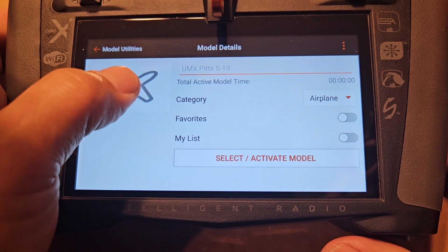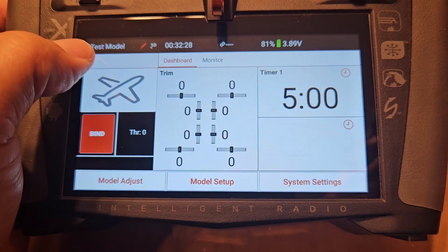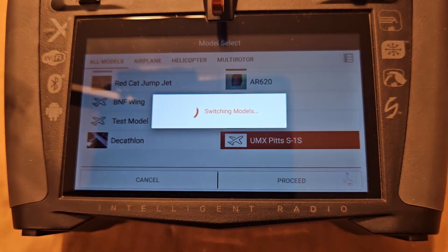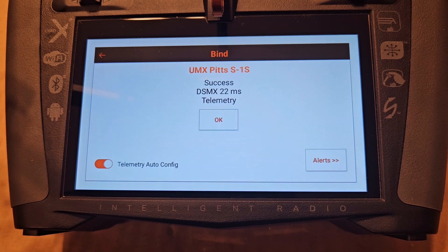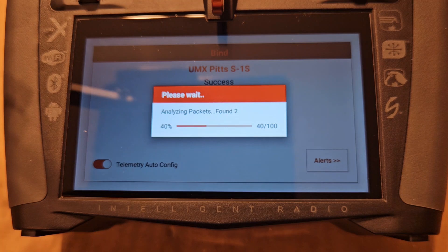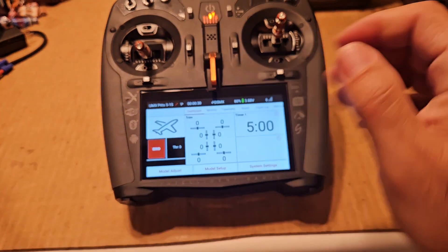There it is - UMX Pitts. I'm surprised there's no picture, there are pictures for a lot of these. On the iX you have to select it - on the NX it automatically went into the model. I could change the name if I wanted to, but if you just want to fly you're at the flying field and you want to fly. Long press, go down to UMX Pitts, hit Proceed - now I'm into the UMX Pitts. From this radio I can just hit Bind once and go into binding. That's it - the Pitts is bound.